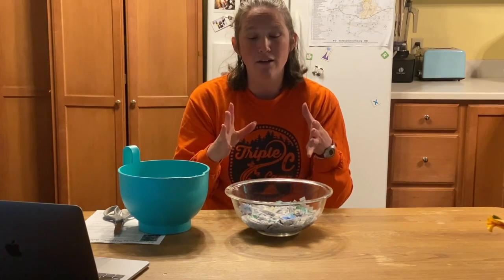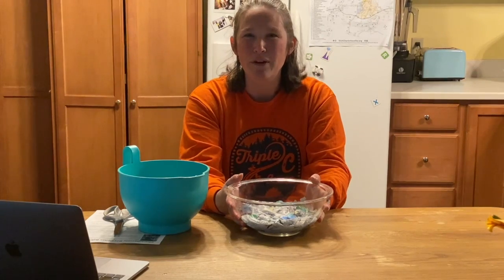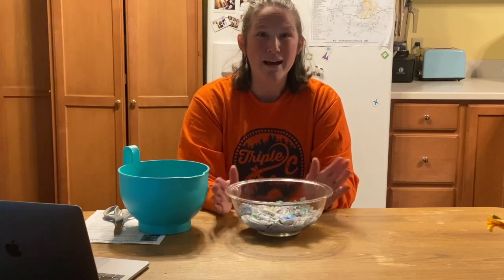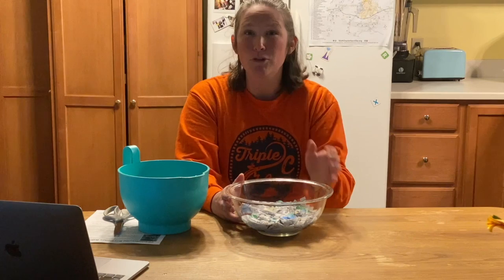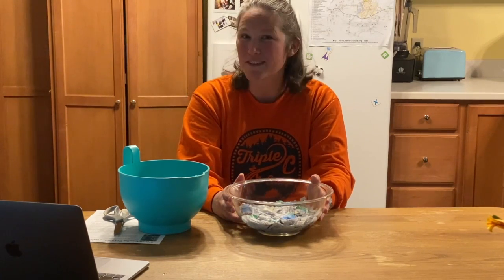We're going to leave this so that the paper can absorb the water, because we are going to be using this for our paper mache bowls. There are a couple of different forms of paper mache — sometimes you use strips of paper, but today we're going to be using this paper mache mush, this paper mush that we're making. Time to let this sit, and for the next step you will need flour and water, so have those things available when we come back.